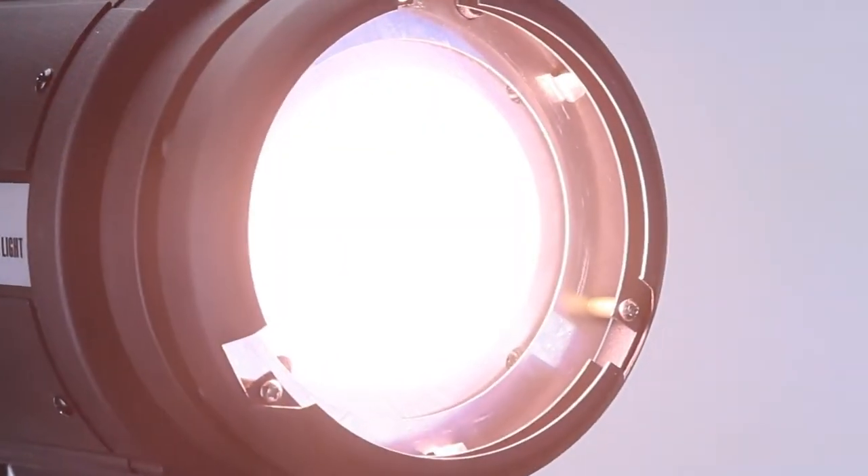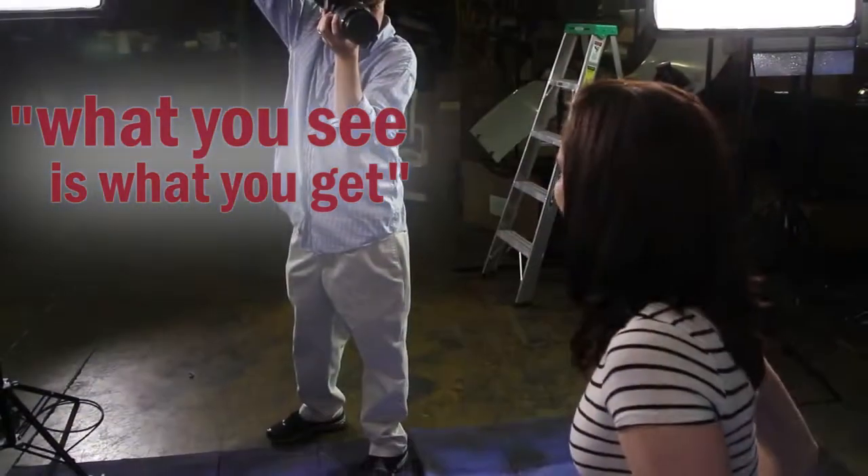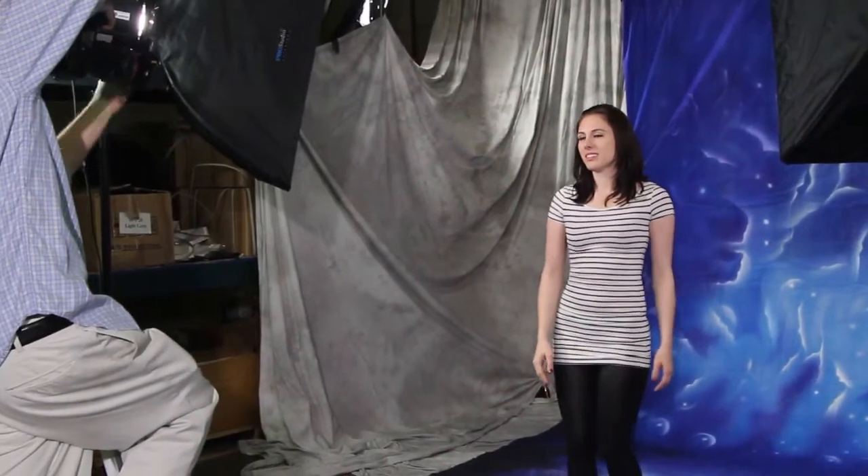The LED100's built-in glass diffuser creates a soft, even light, perfect for fast and creative what-you-see-is-what-you-get style shooting. There's no guesswork regarding what your captured image is going to look like, and you'll catch any hot spots or shine before shooting.